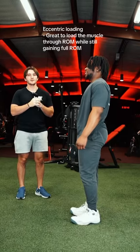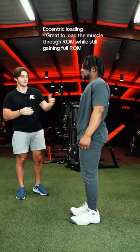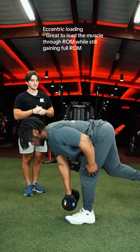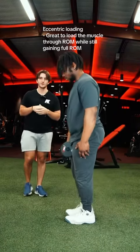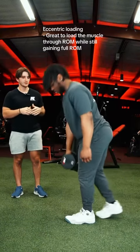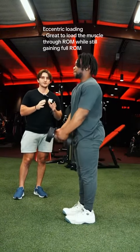Our next exercise is going to be a dumbbell RDL. I'm going to have Bless show the exercise. One reason we're going to do this is for the eccentric loading of the muscle. We're able to work the hamstrings to a longer length while also working on a little bit of hip extension as well.